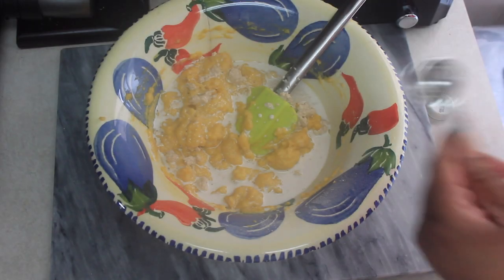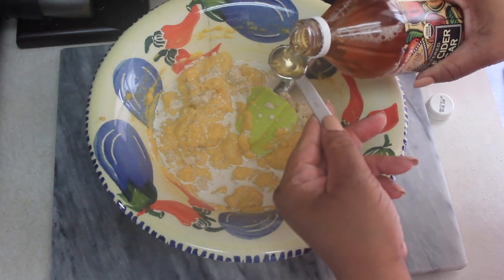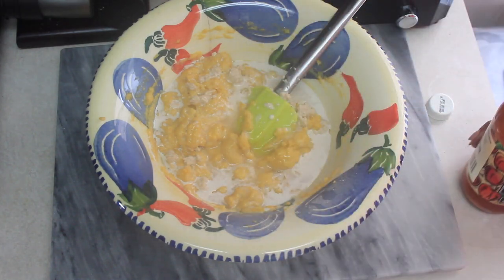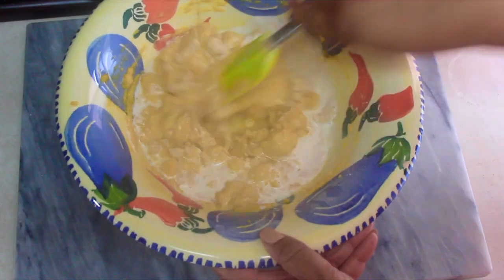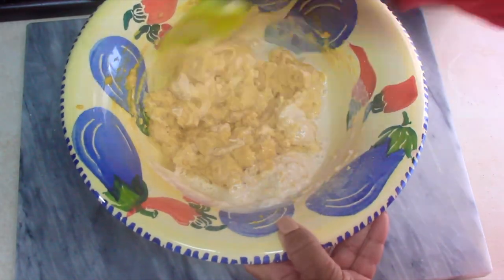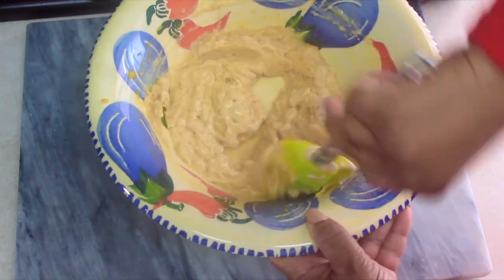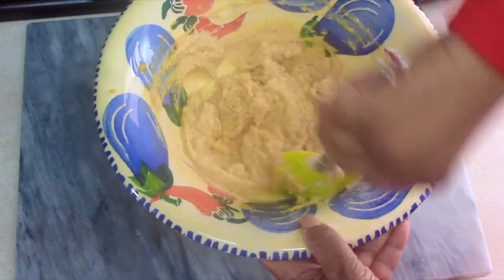I also added two teaspoons of apple cider vinegar to the mix. Then go ahead and give the entire mixture a nice stir — make sure everything's combined. No need to over mix, but just make sure everything is equally combined.